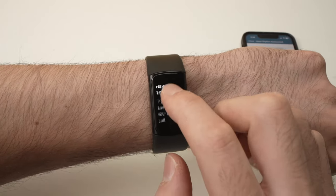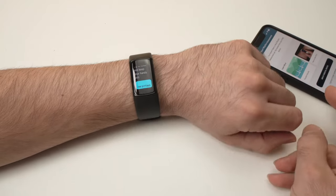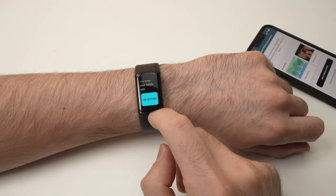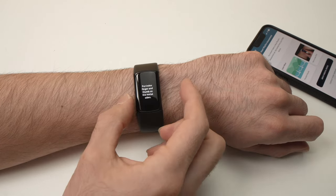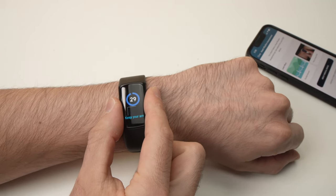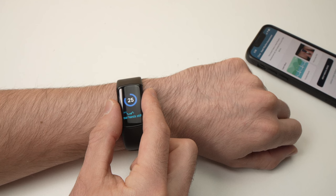Have a seat, try to relax, and keep your hand still. I'll put my hand on the table and press the button. Put your index finger and thumb on the metal sides — on each side of your Fitbit there are metal contacts. Just place them lightly like this and stand still. You don't need to squeeze the watch hard — barely touching it without pressure is the important part.